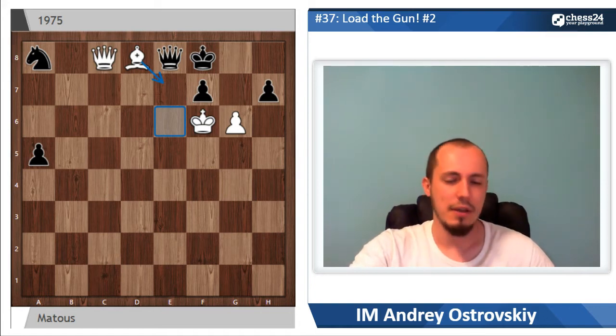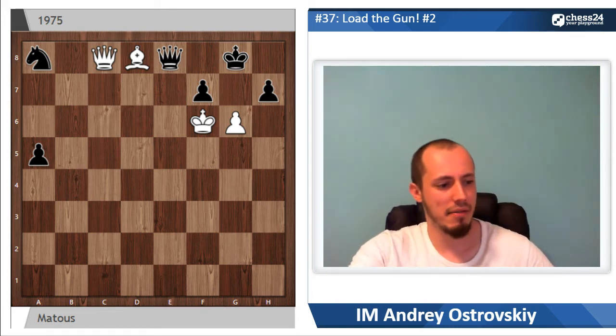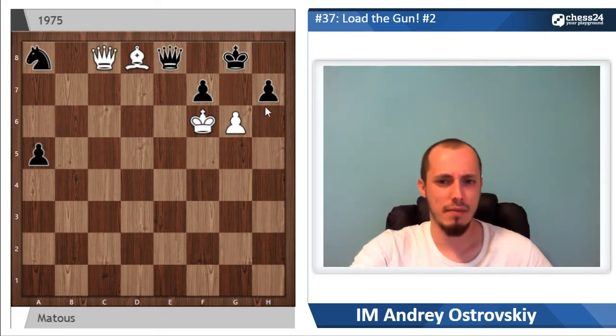After queen c8, the only sensible defense is to escape the threat of bishop e7 check — otherwise bishop e7 just decides. So the king goes to g8. Now there is no check and bishop e7 no longer works. For many people it would be just enough to conclude that queen c8 doesn't work. White can check something with g takes f7, which leads to queen f7 counter-check, or g takes h7 which leads to checkmate in several moves if king takes on h7 — but the king is not forced to take, so it can hide in the corner. It looks like white has nothing here.